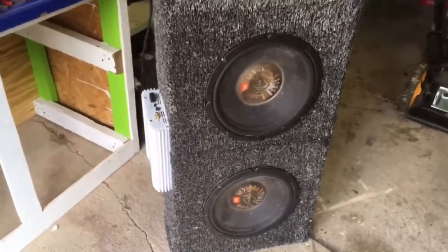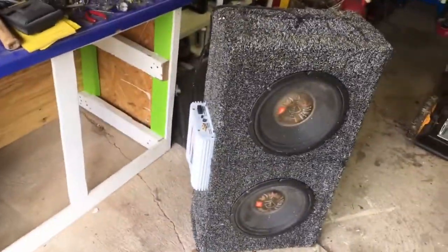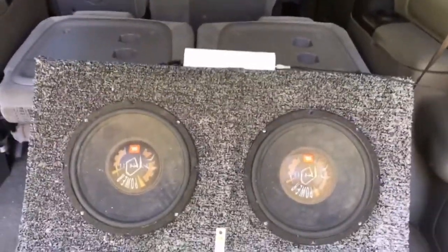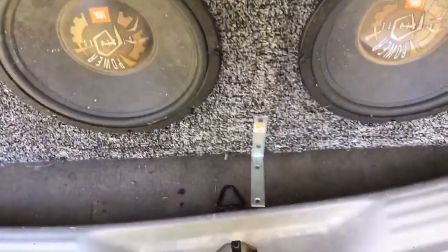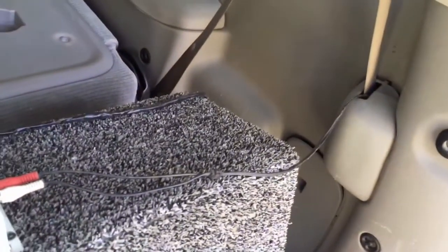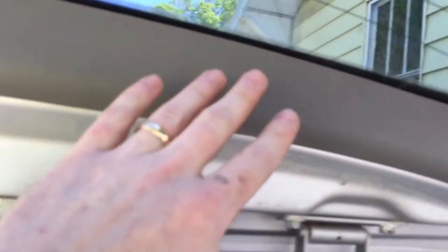Today we're going to try to put these in and we'll see how it goes. We've got it in here and it's just sitting here right now. I've got a line running through the door frame, up through this.